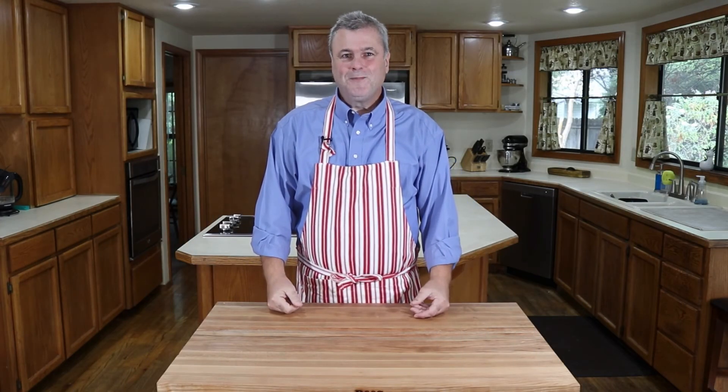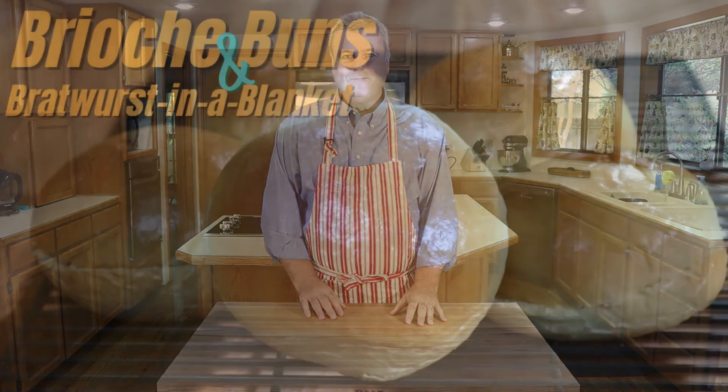Now you have two savory options for your brioche dough. If you like this video, give it a thumbs up, subscribe to the channel, and leave a comment — I'd love to know how your brioche dough turned out. Did you make the bratwurst or the buns? Any questions? Please leave a comment below. Thank you so much for watching — we'll see you next week in the dojo.